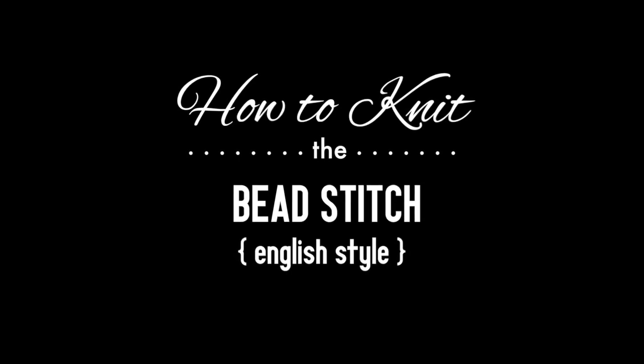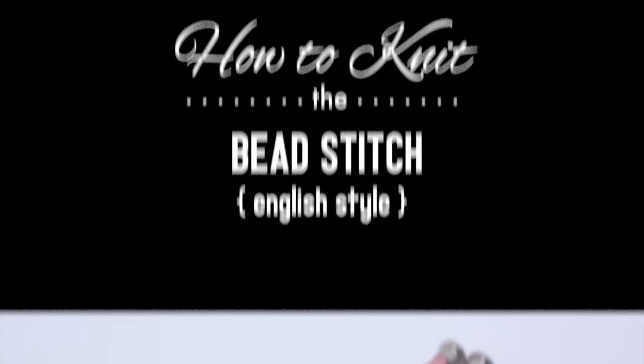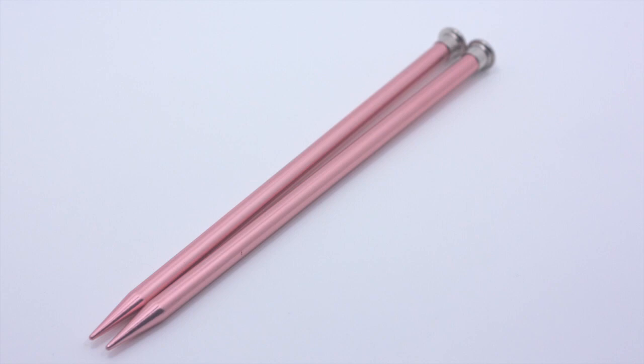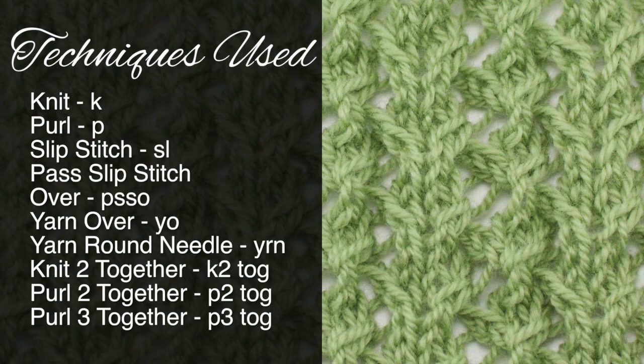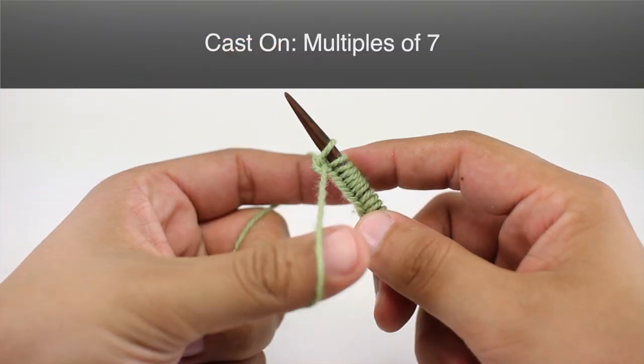How to knit the bead stitch, English style. For this tutorial you'll need a pair of knitting needles and a ball of yarn. Special thanks to our sponsor Knit Out of the Box for providing today's yarn — we are using their organic merino line in the color kiwi. For this stitch you'll need to know the following techniques: knit, purl, slip stitch, pass slip stitch over, yarn over, yarn round needle, knit two together, purl two together through the back loop, purl two together, and purl three together. To begin the stitch you must cast on in multiples of seven.